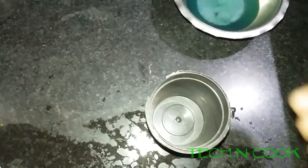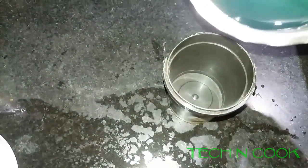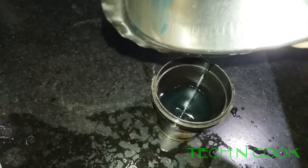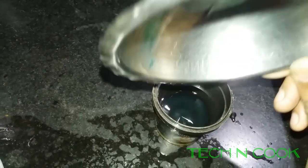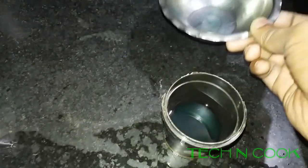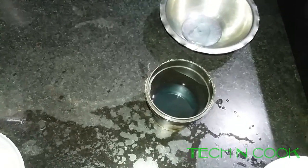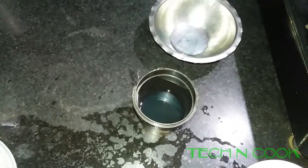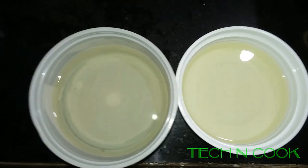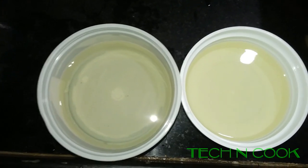So let it cool. I am adding this into this container. I have divided this petroleum jelly into these two containers — let it cool.